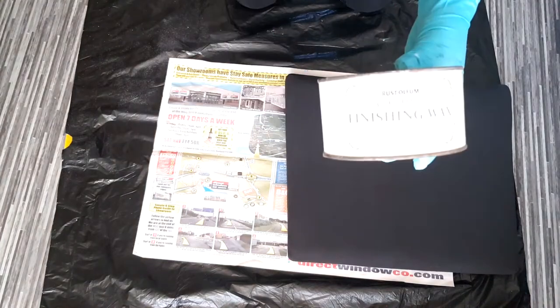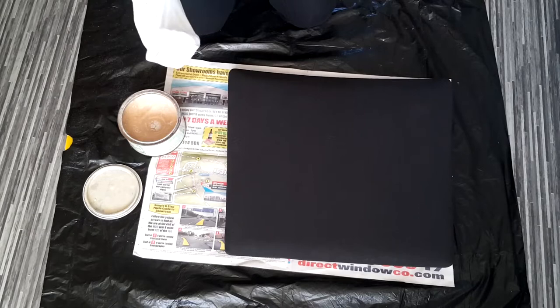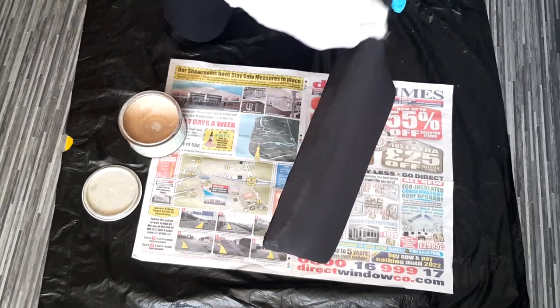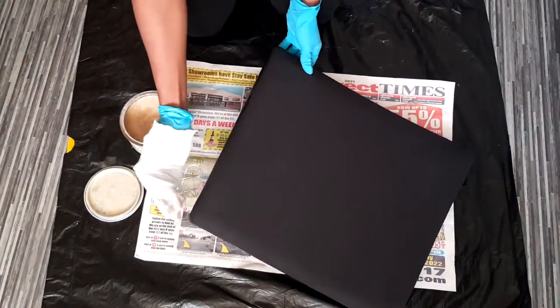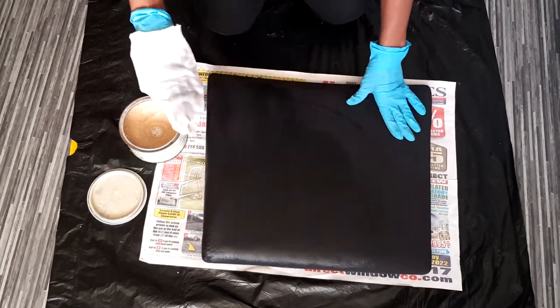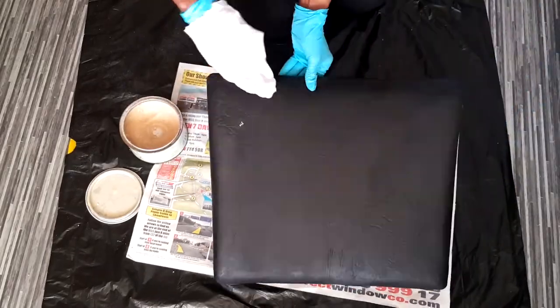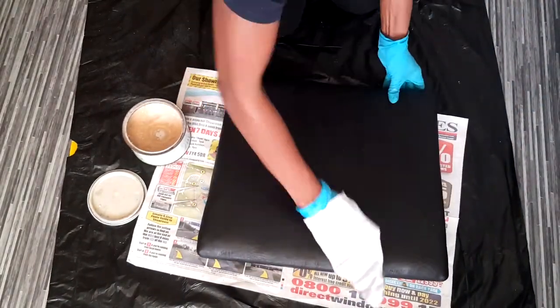I decided to use finishing wax to seal the paint, but this was a very bad idea — for some reason the wax didn't go well with the paint and it turned out a little bit milky. I don't know what happened, so if any of you guys know why, please leave a comment so I can correct it next time. It turned out milky white after it dried, so I had to repaint the whole seat again.